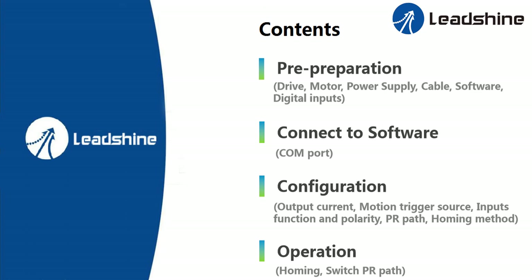Number one: pre-preparation — drive motor, power supply, cable, software, digital inputs. Number two: connect to software — COM port. Number three: configuration — output current, motion trigger source, input function and polarity, PR path, homing method. Number four: operation — homing, switch PR path.